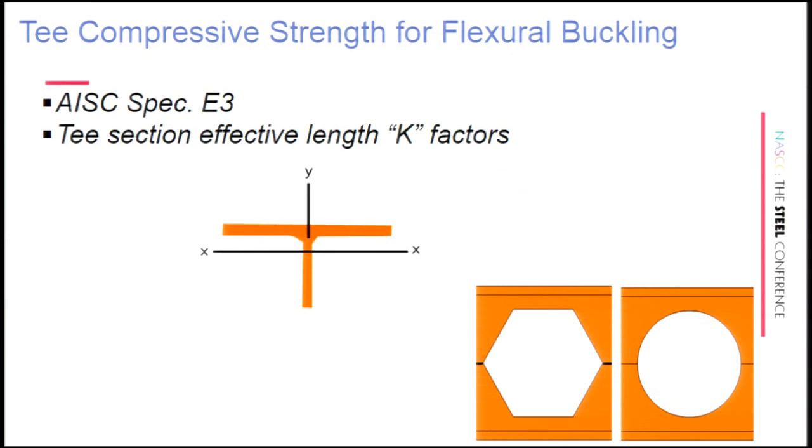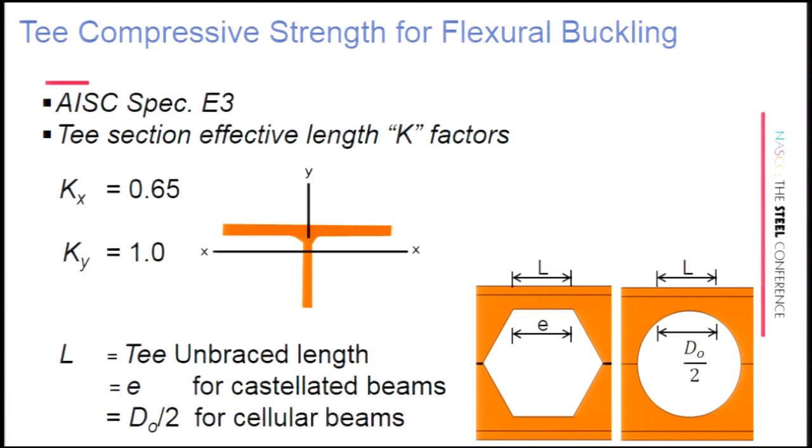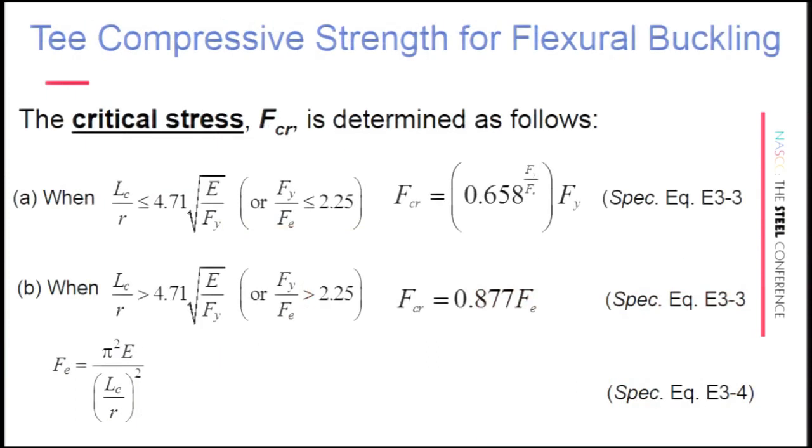Now focusing on the T section: you have an axial load and also Vierendeel bending. For the compressive strength of the T section above the opening, the effective length K factors are K_X = 0.65 (assuming fixed at both ends) and K_Y = 1. The length L is the E dimension for castellated beams, and the hole diameter divided by 2 for cellular beams. You follow the critical stress calculation in AISC Chapter E3.